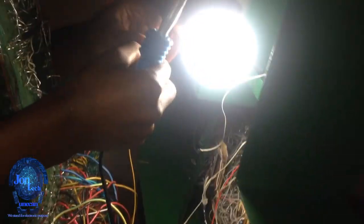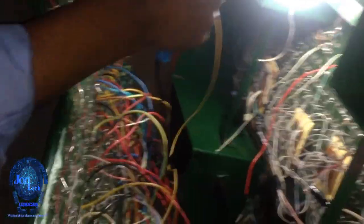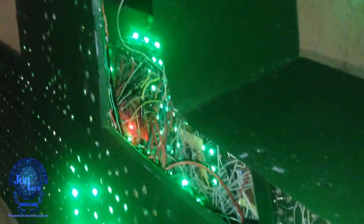When everything was okay, after uploading the testing codes into the microcontroller, it was time to test the first board. When the first board was successful, I attached it together with the second board. All the testings were successful — now keep watching the results.